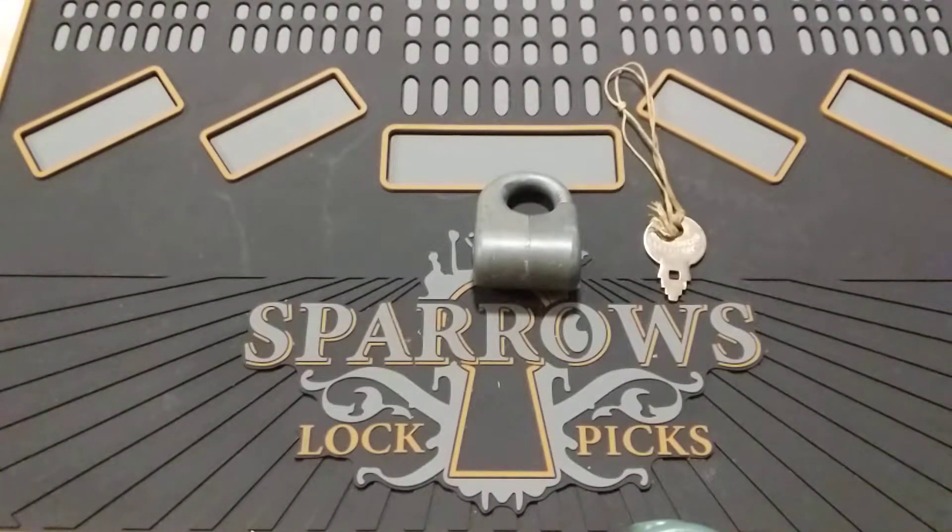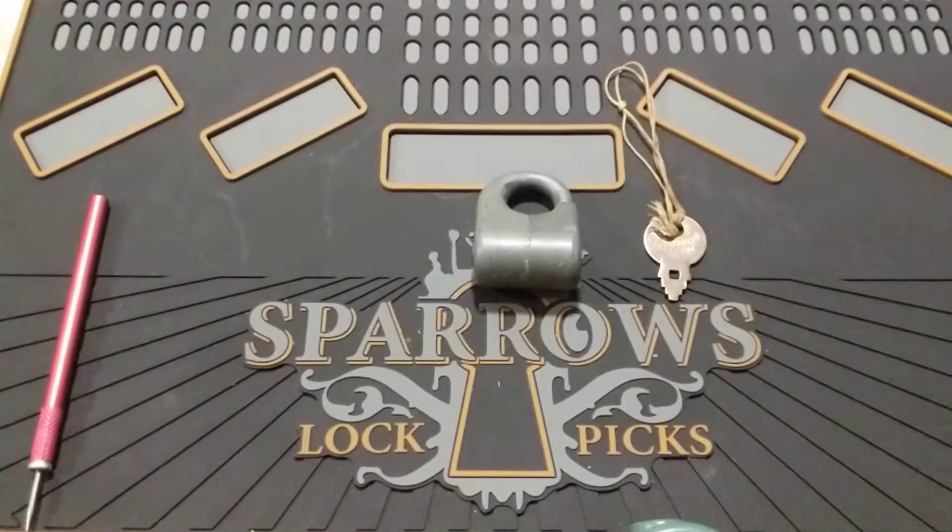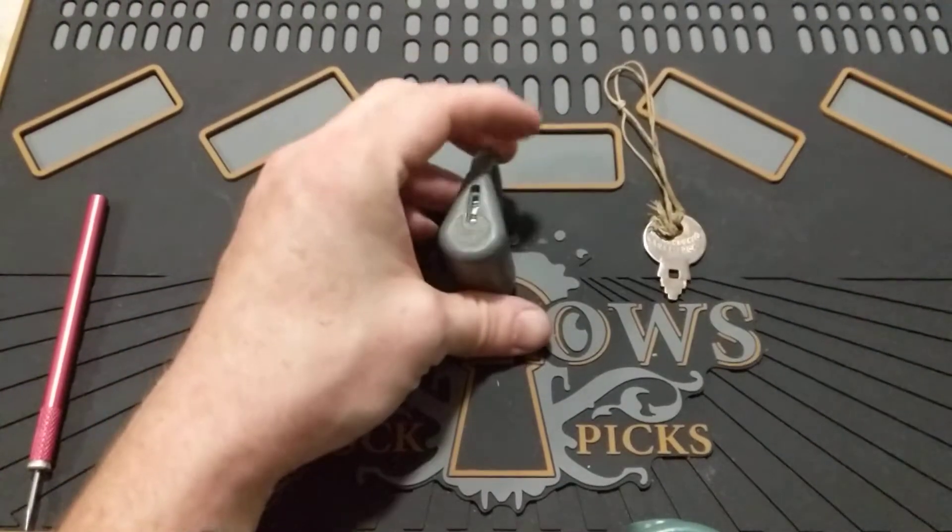Hey everyone! I hope you all are doing well and staying safe out there. So I've got another pretty interesting lock here for you. This is a little piece of history. This is a Wise Lock.